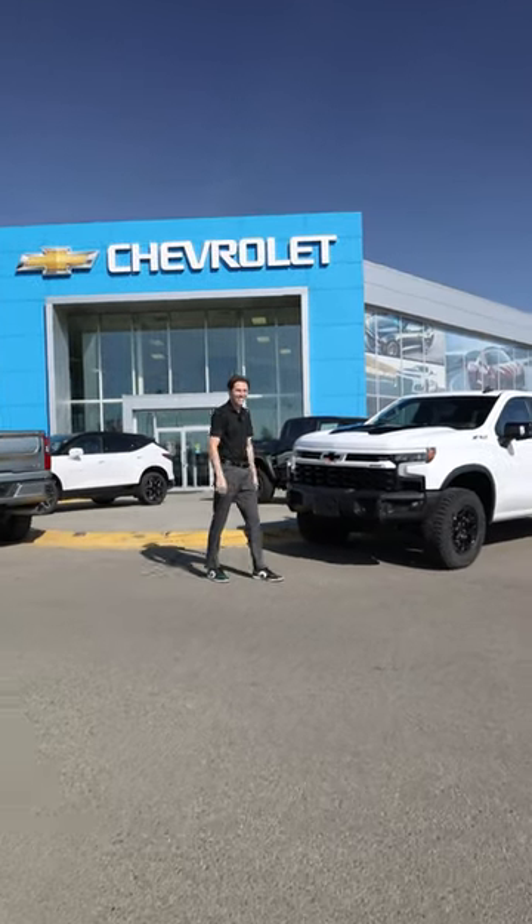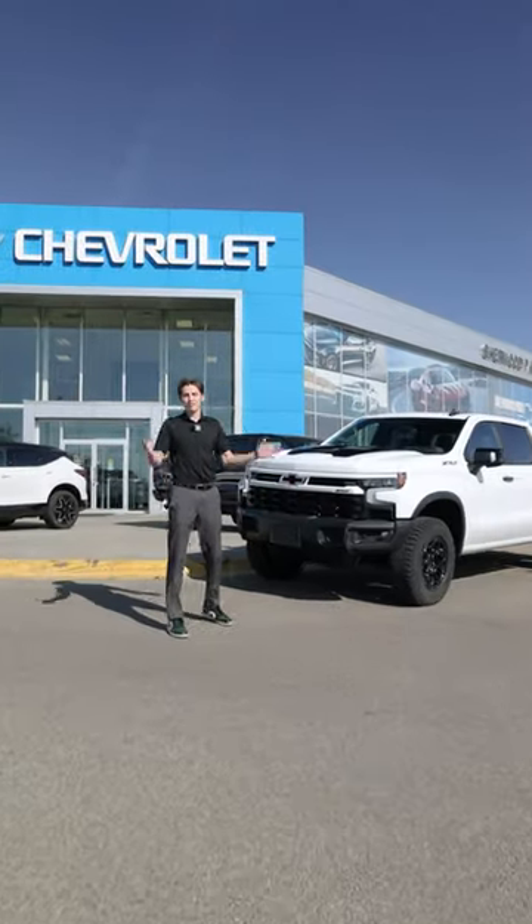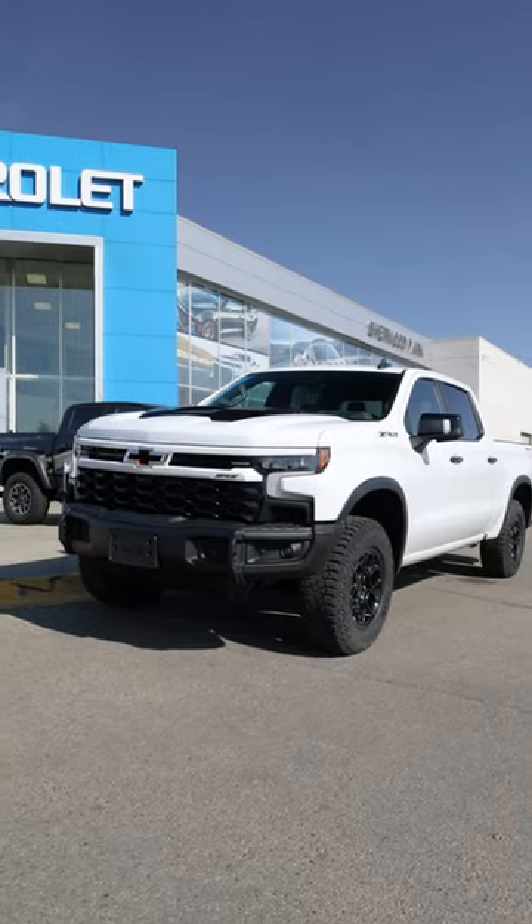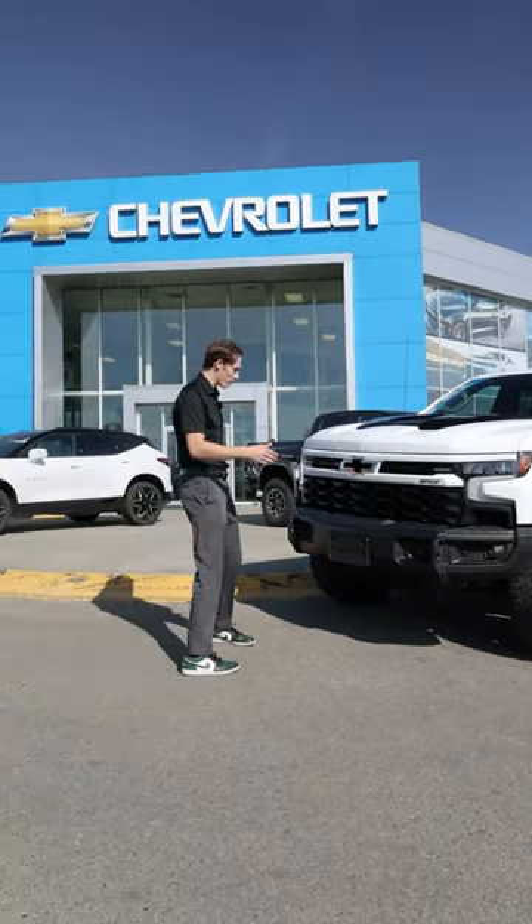Damn, look at this Bison! Alright, today we've got something special for you guys — the 2023 ZR2 Bison Edition, and we're going to talk about what the Bison Edition actually has to offer.